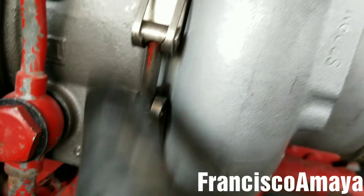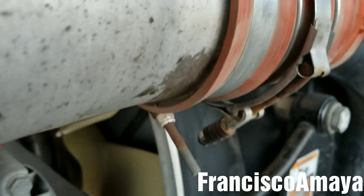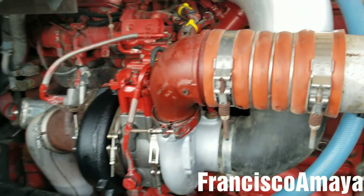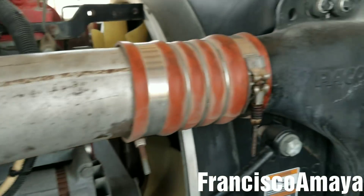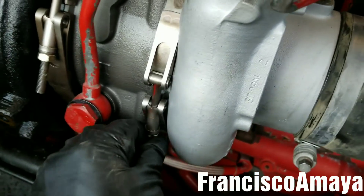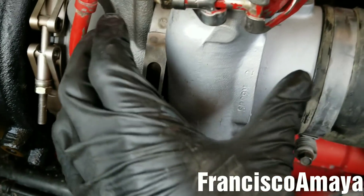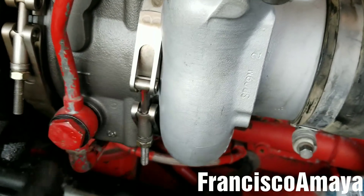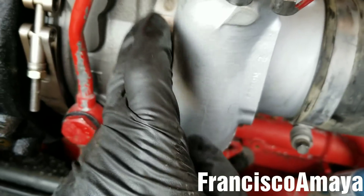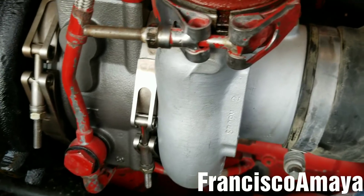Now everything is aligned, so I can use the 11mm socket to tighten this clamp, and then tighten the other clamp on the air filter housing and the CAC clamp. Everything is tight and secure — all clamps are in place. Double check this clamp specifically: if it's loose you will damage your turbocharger.